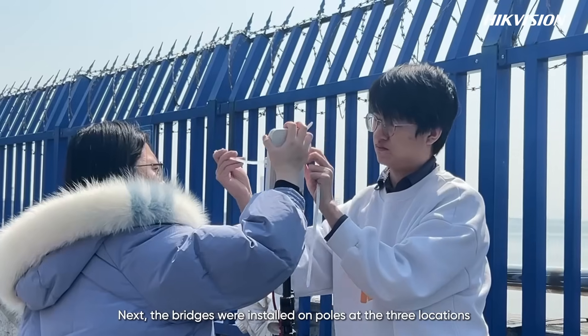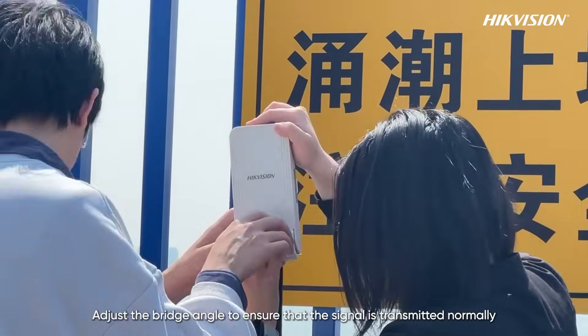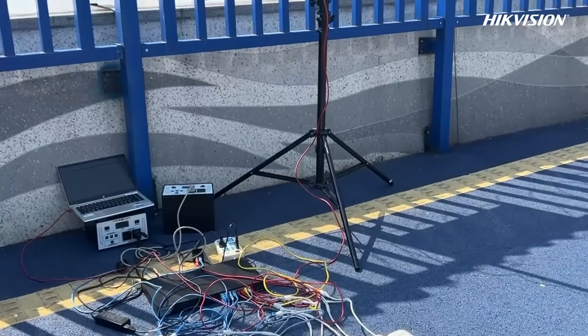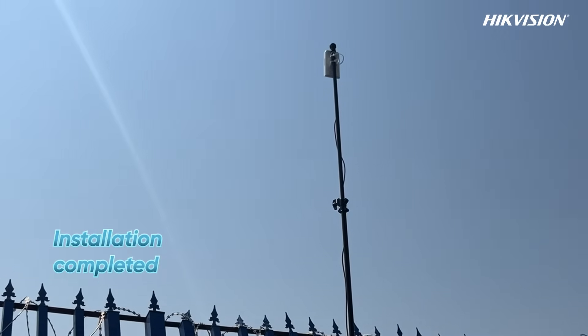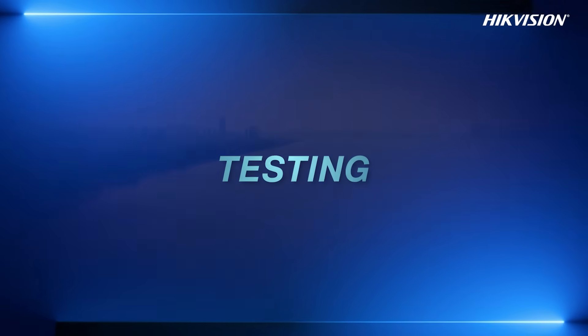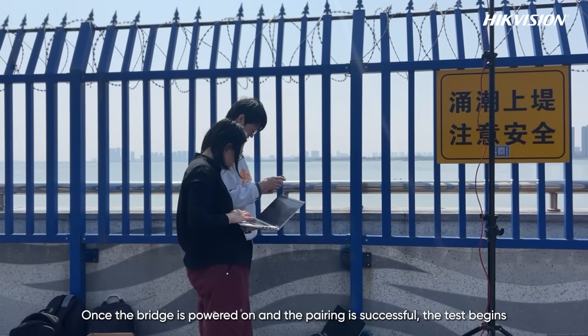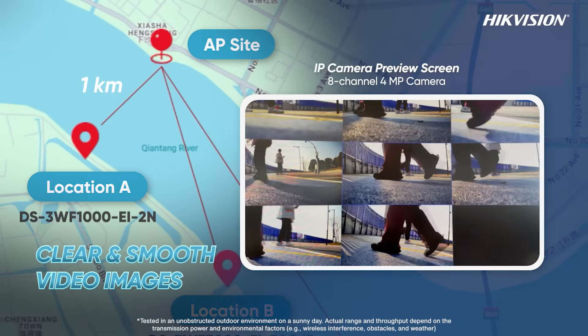The bridges were installed on poles at the three locations. The bridge angle was adjusted to ensure that the signal is transmitted normally. Once the bridge is powered on and the pairing is successful, the test begins.